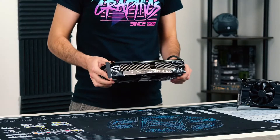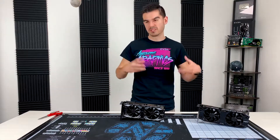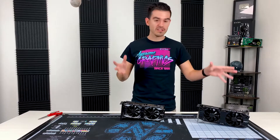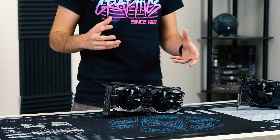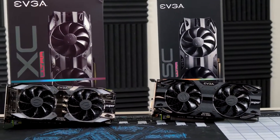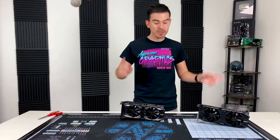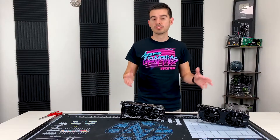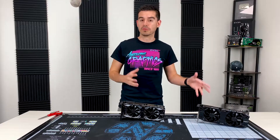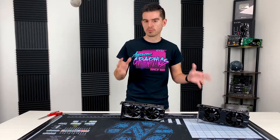This is the 2070 Super — these are the Super cards. This video is going live on July 9th, which is the release date, as we announced it on the 2nd. Today you can actually buy either one of these cards — they are on sale now, with availability on EVGA.com and some retail partners. You may be asking why no 2080 Super: the 2080 Super's availability is July 23rd, so hopefully I'll have an unboxing video by that point — probably the FTW-3, since that's such a cool triple fan card.